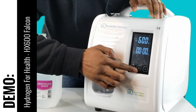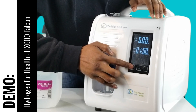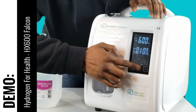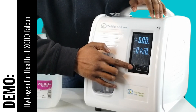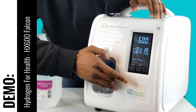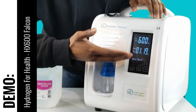Then you push the set button again and that allows you to set the hours — so we can set it for one hour. You push the set button again and you can set the minutes — however long you want to do it, for example an hour and 20 minutes for an inhalation session.